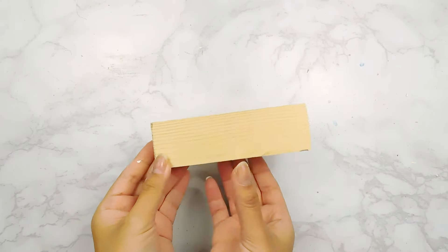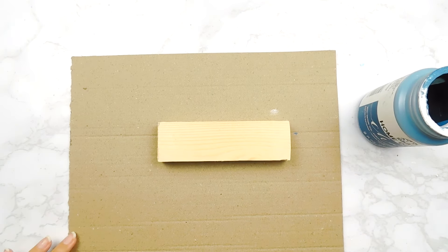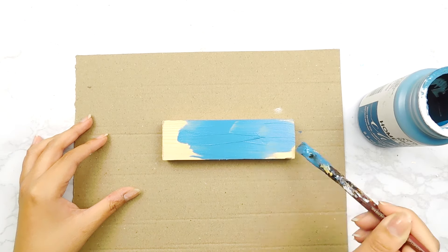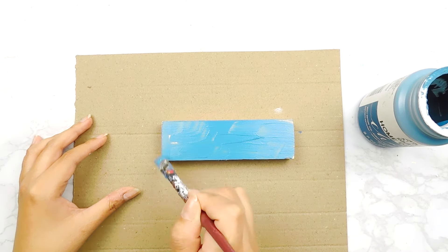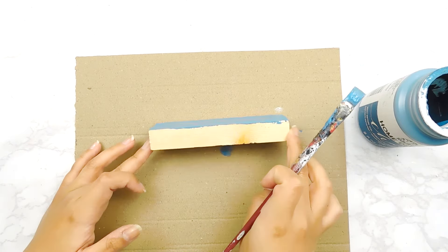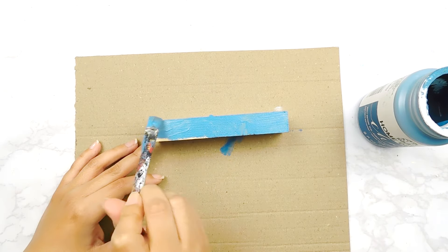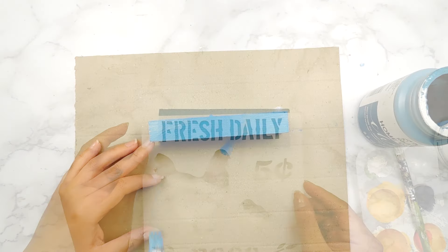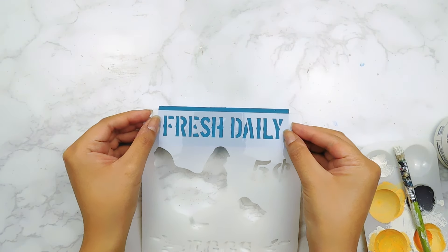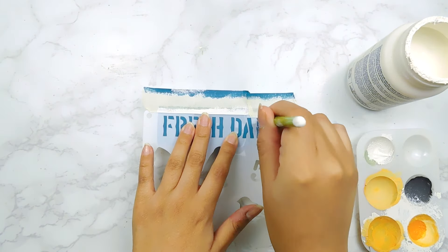And onto our next DIY today — I'm going to be using this rectangular piece of wood that I had in my stash and I'm going to start off by painting it using some of our vintage teal folk art chalk paint. Now that it's all dry, I'm going to go in with the top part of this stencil that says 'Fresh Daily' and fill it in using some white chalk paint on the center of our little rectangle.